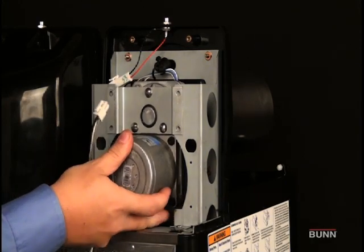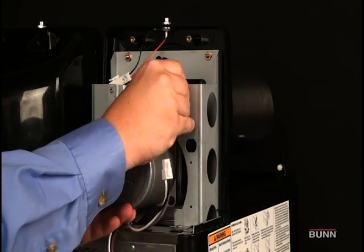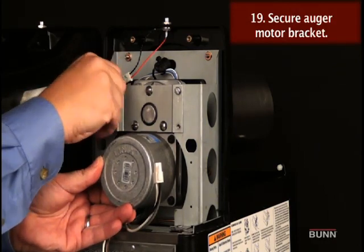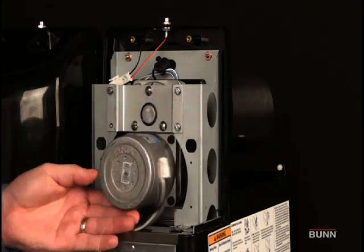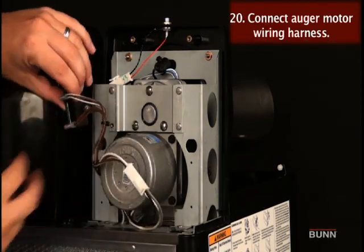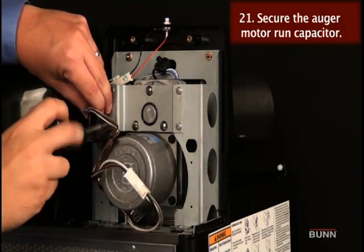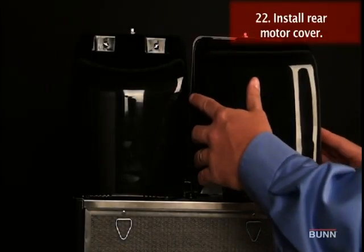Make sure the pins do not hit the sensor board, and the cooling drum seal is not dislodged as the shaft passes through. Secure motor and capacitor to the cooling drum mounting bracket. Connect auger motor wiring harness. Secure run capacitor to the mounting bracket. Install the rear motor cover.